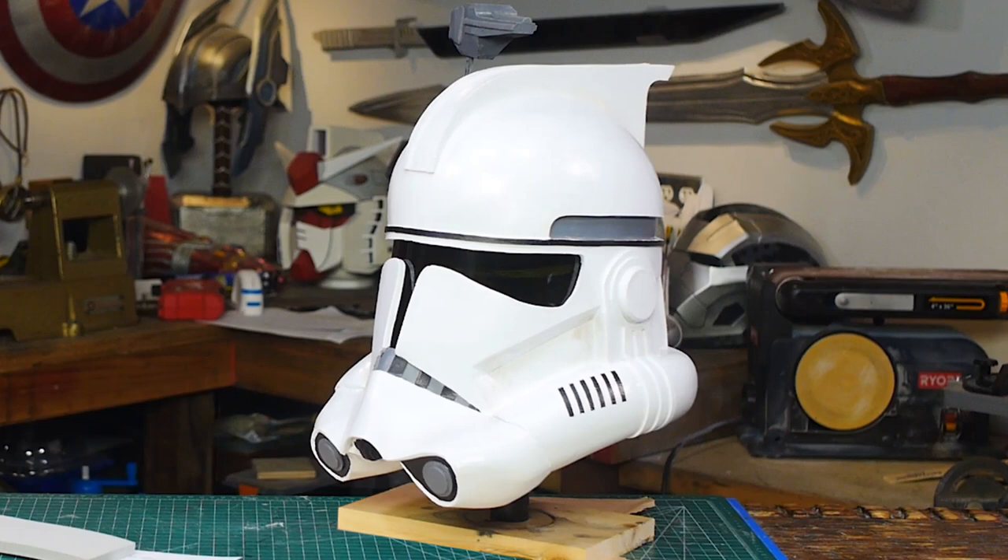Hello, I'm Odin and today I'm going to make another requested prop from my Patreon. It's an ARC Trooper helmet from Star Wars: The Clone Wars.